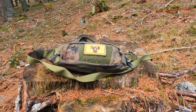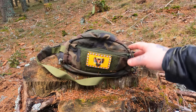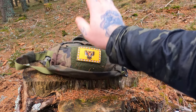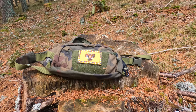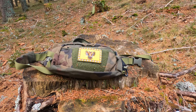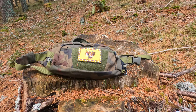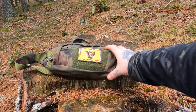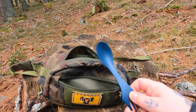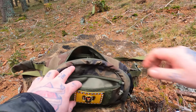This is the Helikon-Tex Urban Line waistpack. Like I said, we have a patch panel here. Here I have the Alpine Dynamics, K&K from Austria. Here we have a patch panel and a little compartment here. Here we have the top section and the optimal main space.